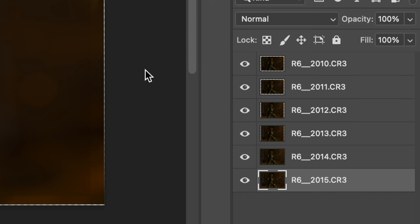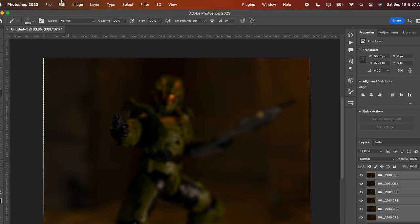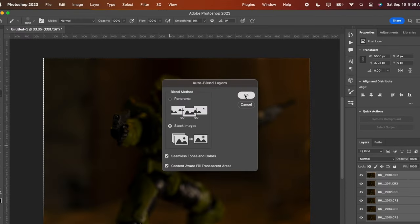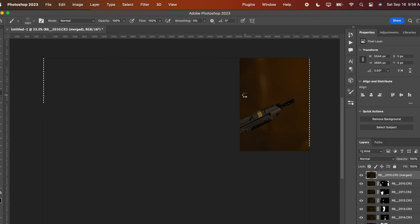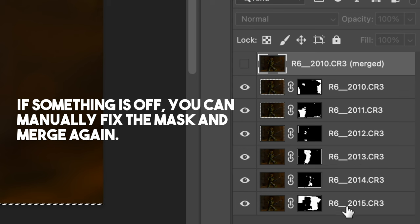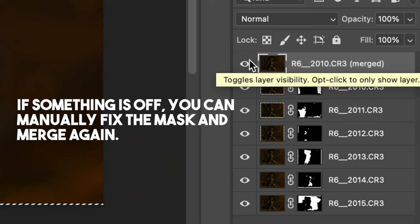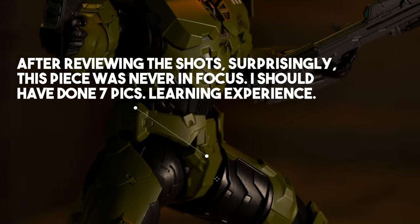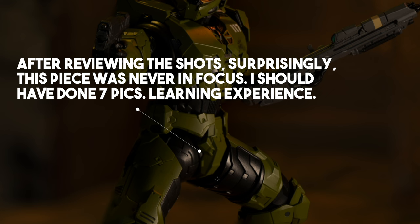You should now see all your photos as layers. Select all the layers — click the first image, hold Shift, and click the last to select all. Go to Edit and select 'Auto Blend Layers.' Select 'Stack Images' and check the box for 'Seamless Tones and Colors,' then hit OK. Each layer will have a generated mask showing the part in focus. Is this always 100%? No — you might notice a few pieces that weren't grabbed correctly, so use it as a reminder to double check. Once you're ready, merge or flatten all the layers and start editing.